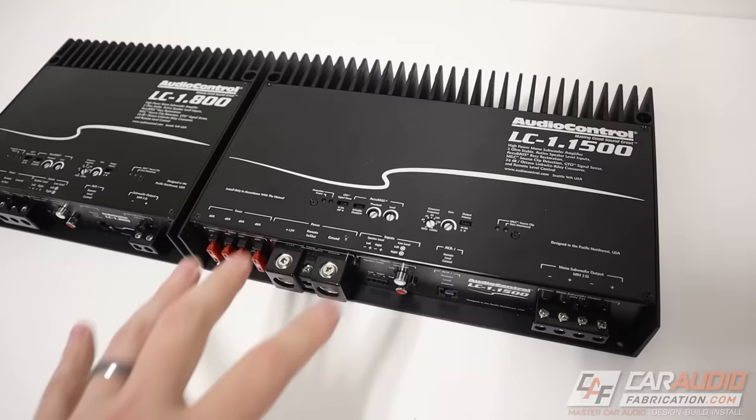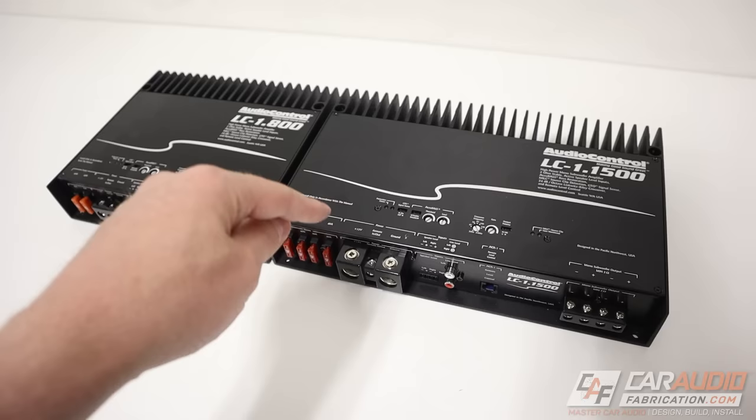These amplifiers have a ton of other unique features, so if you want to see the full detailed videos about these, you can check them out on the channel, and I'll also put links to learn more down in the video description.